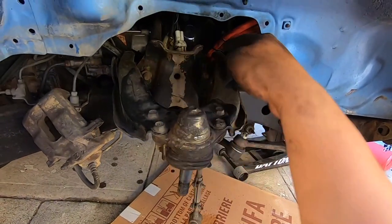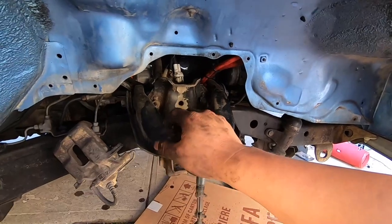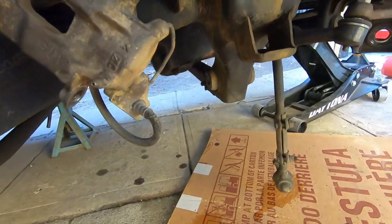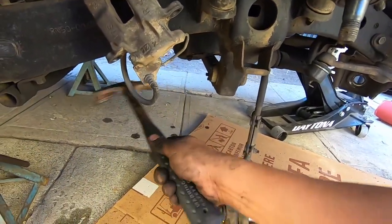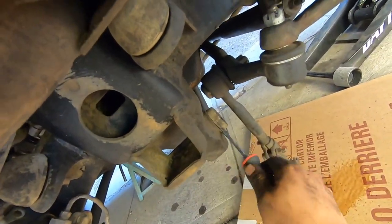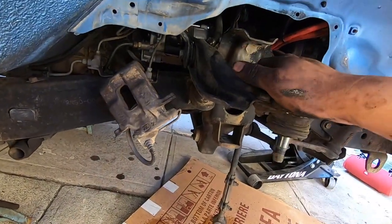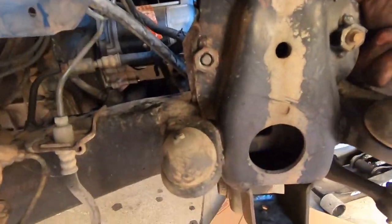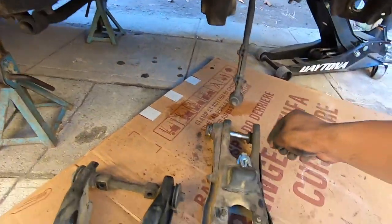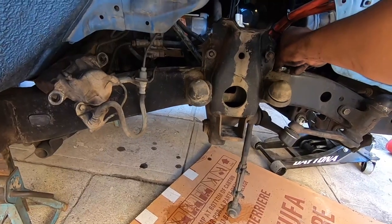Now we're going to work on the upper control arm — it has two bolts through here. These threads you see are from the bolts that hold it in, and you fish it out through here. This is the bushing we're going to replace for this lower control arm — I don't know, could just hammer it out. I'll check if we have the right bushing for that. Let me get to these bolts up here and remove this upper control arm.